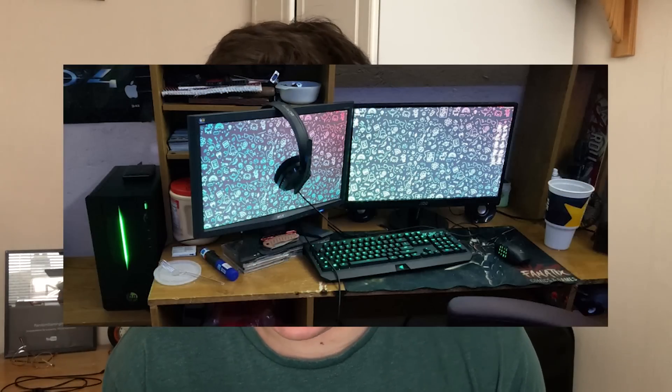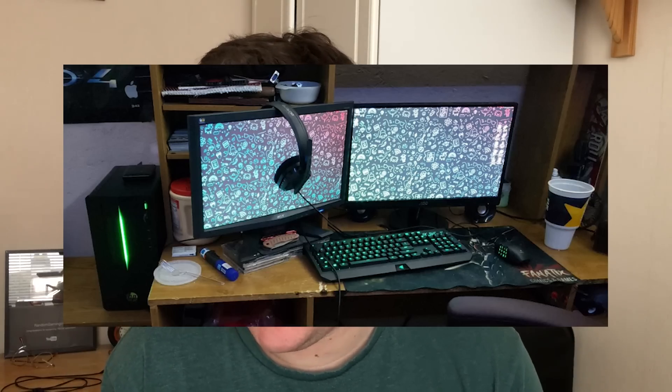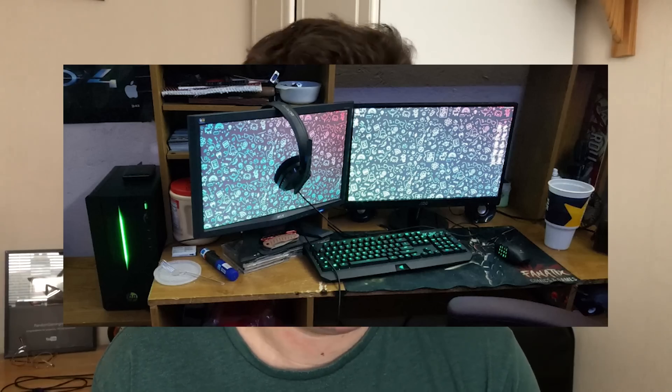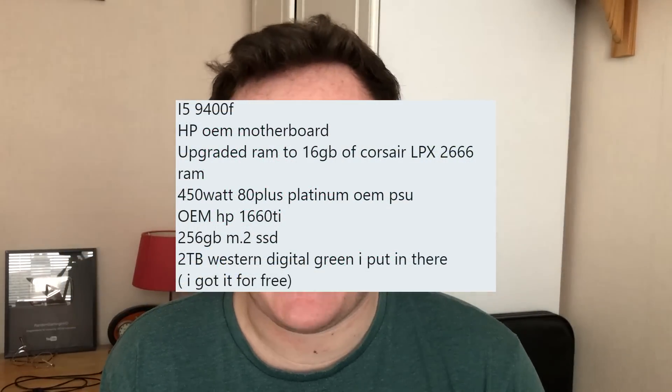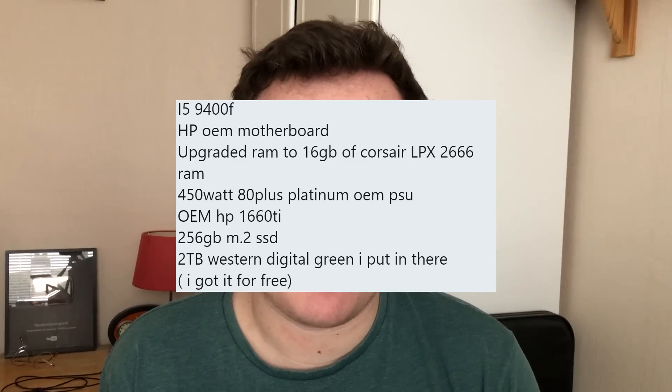Matthew on Twitter has sent me their i5 9400 HP build upgraded to 16 gigs of Corsair LPX 2666 MHz RAM. It also features an OEM HP 1660 Ti. I really like HP's OEM cards - they always look pretty plain and basic, but I sort of love that look. They can be cheaper as well if you find them on eBay where people have pulled them out of pre-built rigs. He actually got this off of Facebook broken for 150 dollars and fixed it - what a bargain.